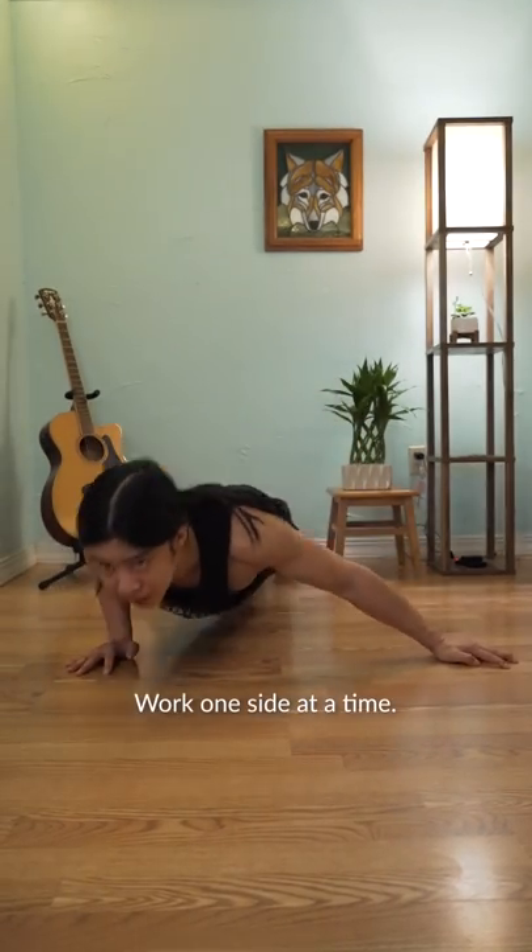At this point, we can start exploring archer push-ups. Work one side at a time and try to keep your body aligned.